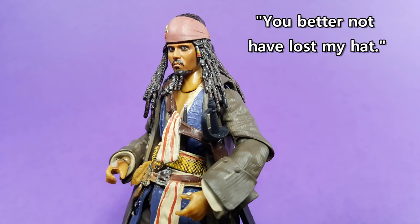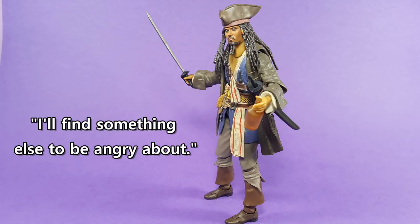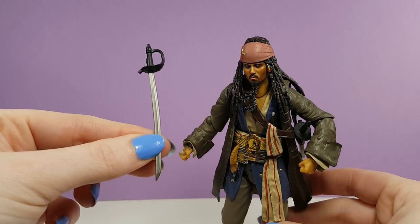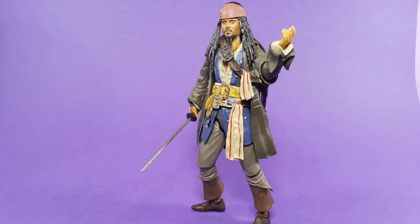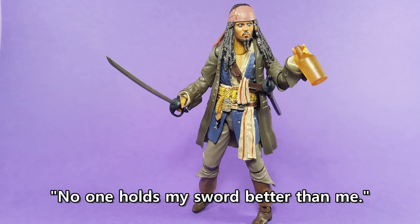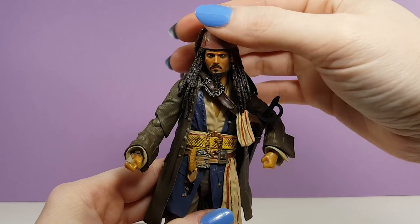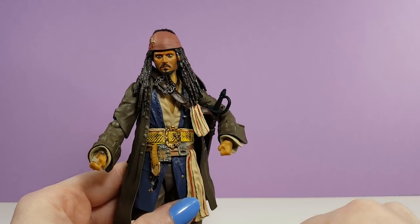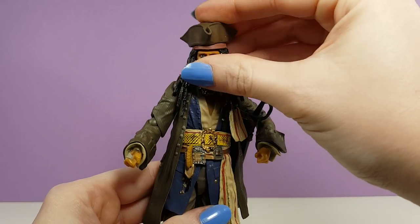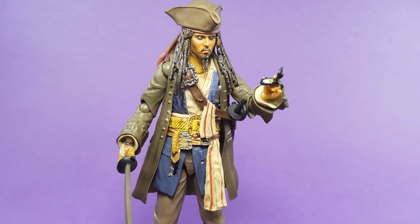Jack also comes with a sword scabbard that, now that I have on him, I'm never removing again. If you get this figure, make sure you pull off his face and hair before trying to put it on him. The sword in the scabbard is not removable, but Jack does come with a loose sword — I think it's a cutlass — and he holds it pretty well with his gripping hand. There's also a brown bottle that Jack can hold with several of his hands. Jack's three-cornered hat fits snugly on his head; you just need to remove that one tuft of hair first. His final accessories are an open and closed version of his compass — these things are tiny, but they look nice in his hands.